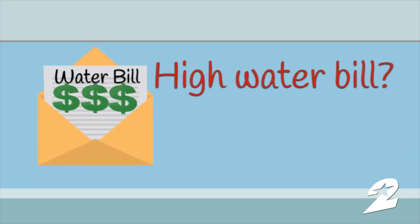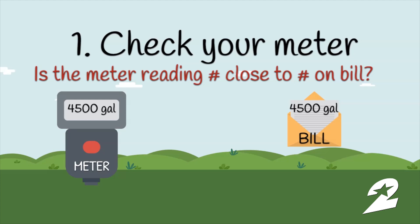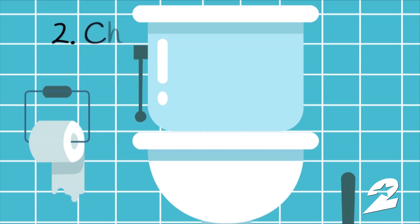If you get a high water bill you don't think you owe, follow these four steps to get to the bottom of it. Step one: check your water meter. Is the meter reading on your meter close to the most recent meter reading printed on your bill? If not, you can request a new reading. If they do match or are very close, it's time for step two.